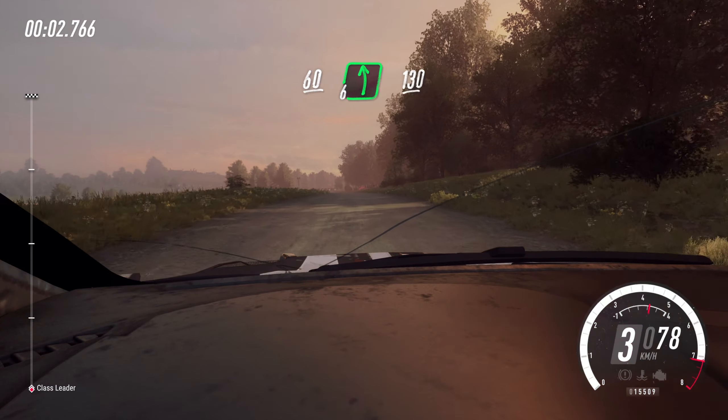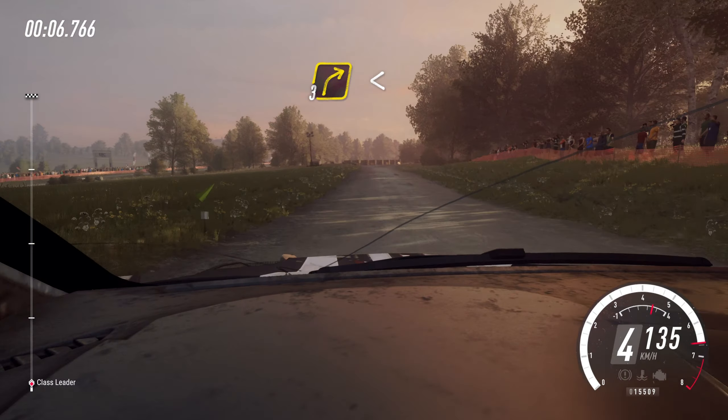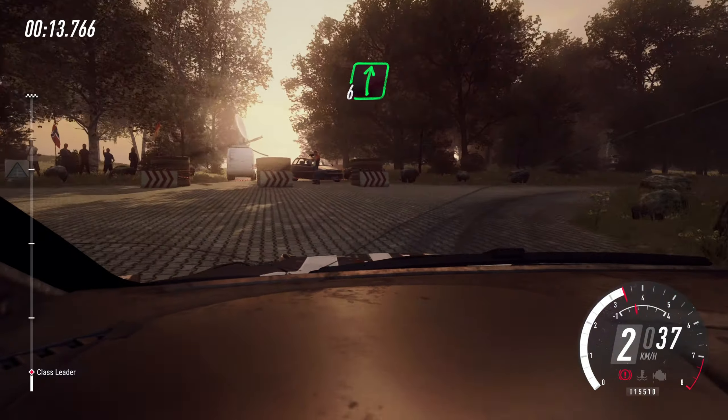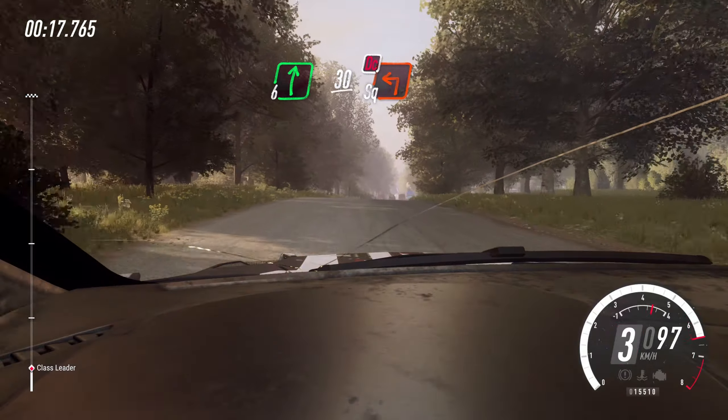60. Flat left of a crest. 130. Turn three right. Opens of a crest. 30, 20. Turn square right. Don't cut. 50. Flat right of a crest. Slow 30. Turn unseen. Square left. Don't cut.